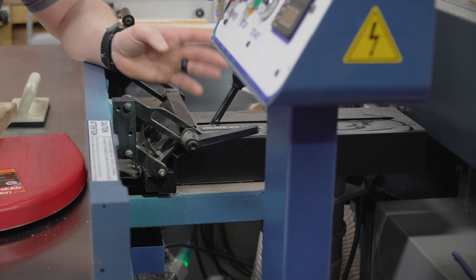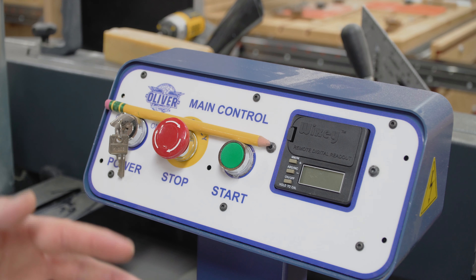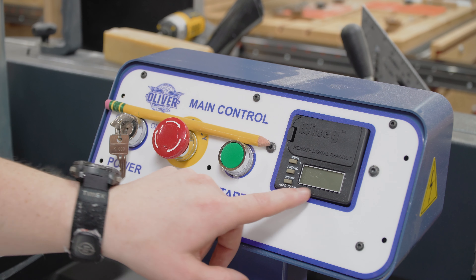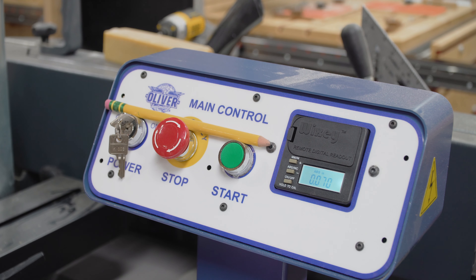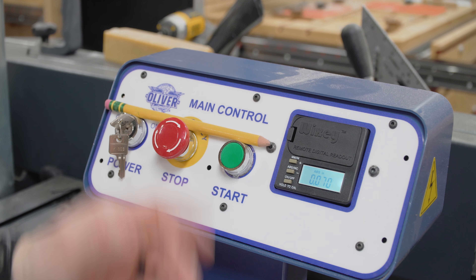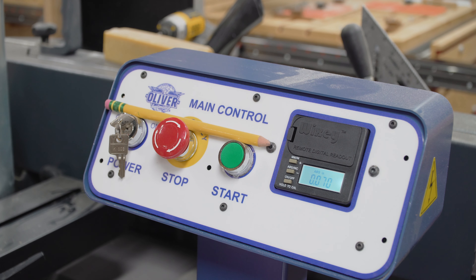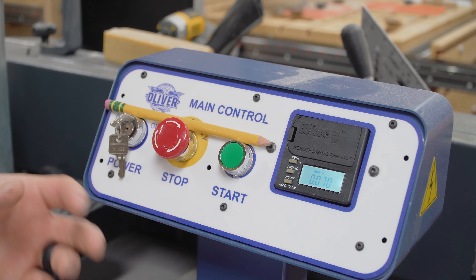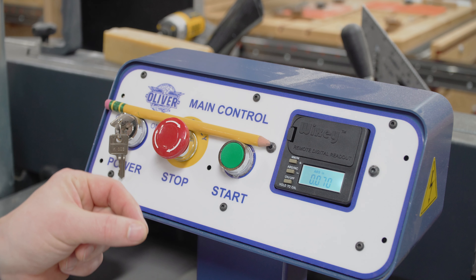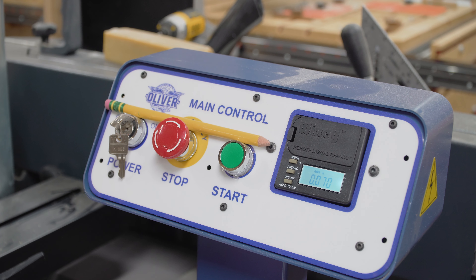The main control panel is at a nice convenient height, easy to reach while operating the machine — key for security, emergency stop, start, and a Wixie digital readout, which I find to be absolutely pointless. It works just fine, but I actually had to put batteries in it for this video just to talk about it because I don't use it. I don't see a need for this. Maybe if you need to remove a very specific amount via the jointer, I can see that. But I can use the manual gauge below and just by feel know if I'm taking too aggressive a cut or need to back off. So these numbers, in my opinion, are pointless for me.